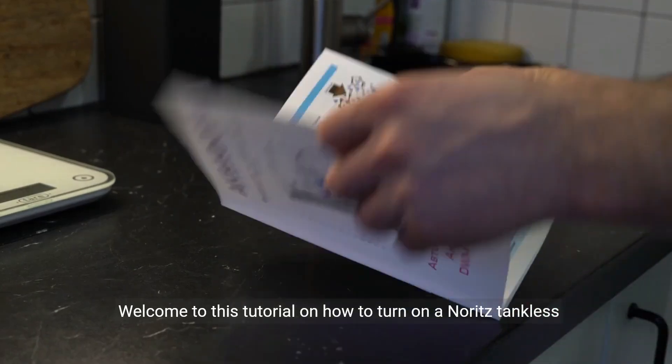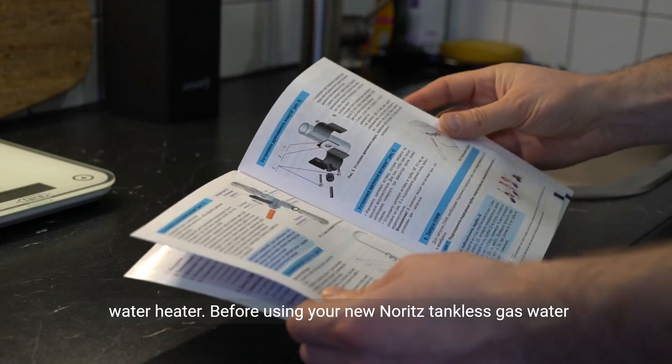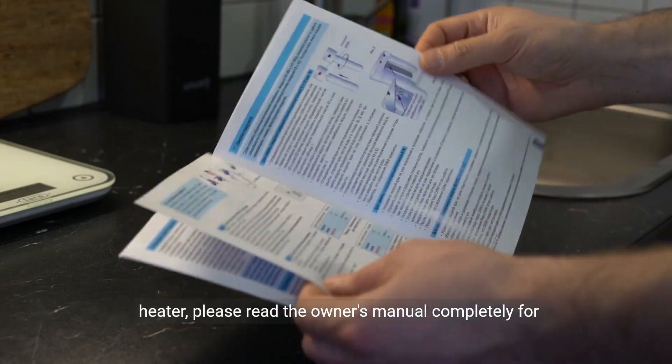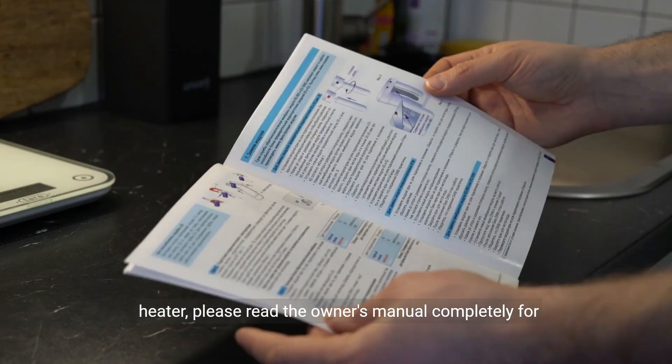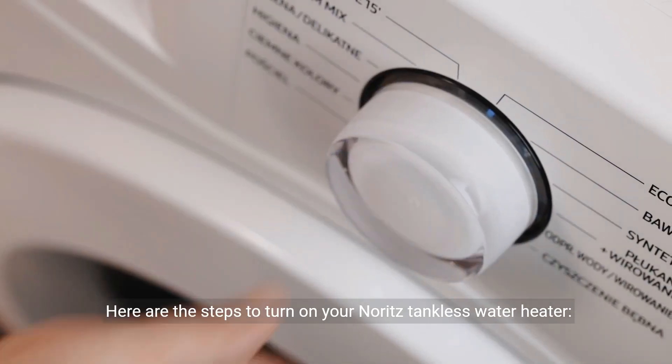Welcome to this tutorial on how to turn on a Noritz tankless water heater. Before using your new Noritz tankless gas water heater, please read the owner's manual completely for operation instructions. Here are the steps to turn on your Noritz tankless water heater.